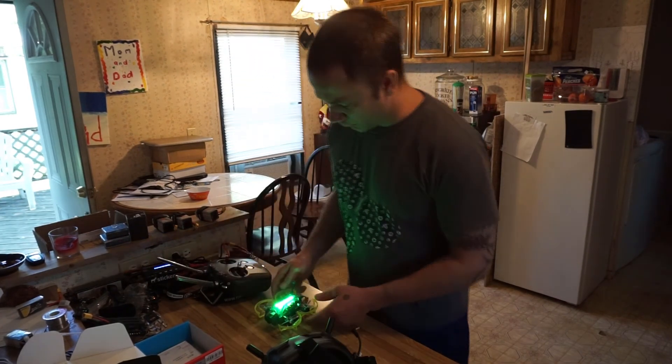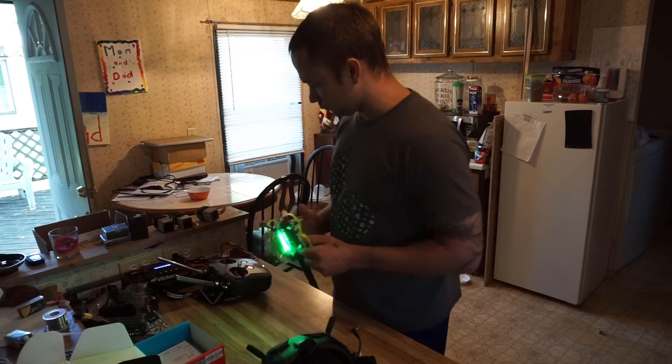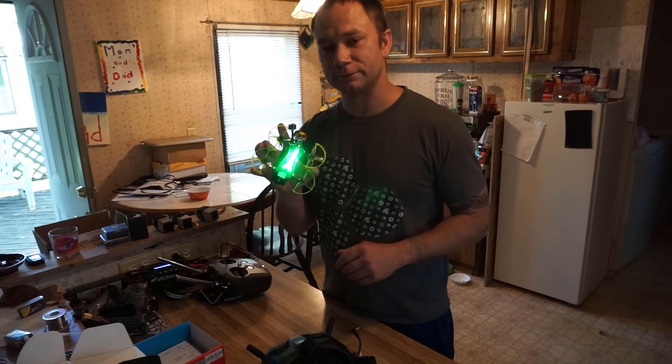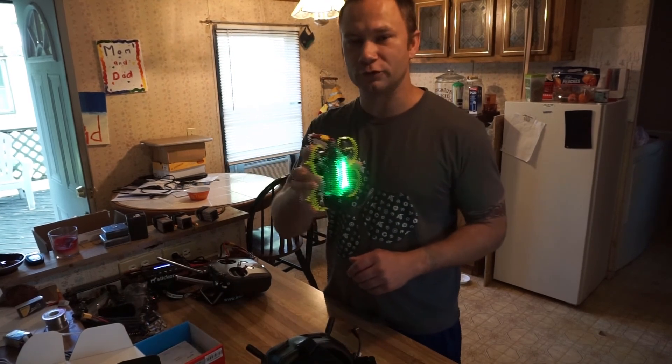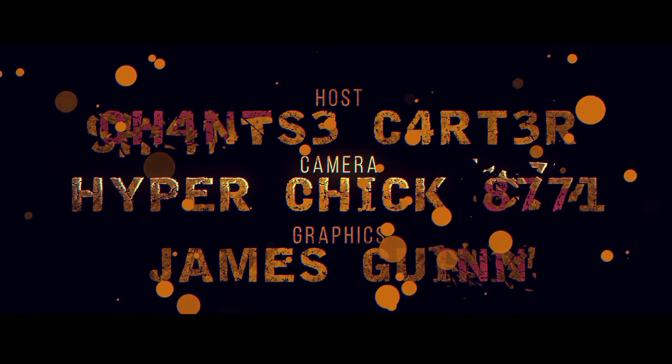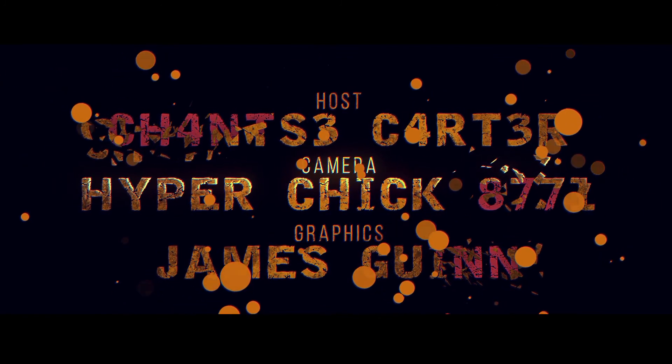That's the unboxing of the Transtech Beetle and hooking it up. I'm going to get a test flight in here shortly. Thanks for watching, have a good one — bye!